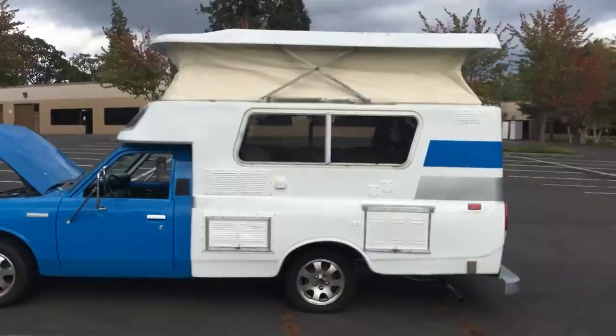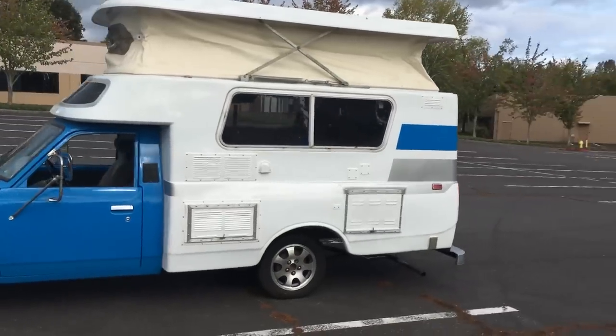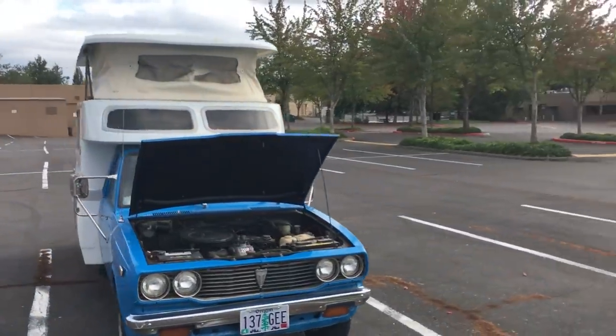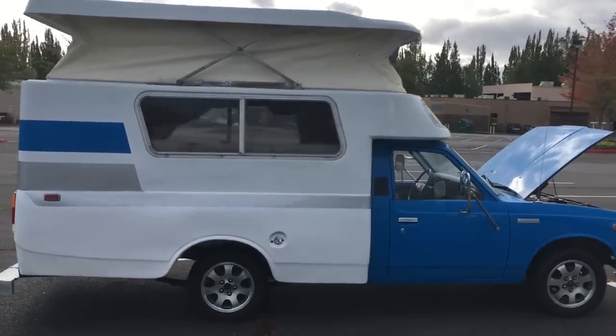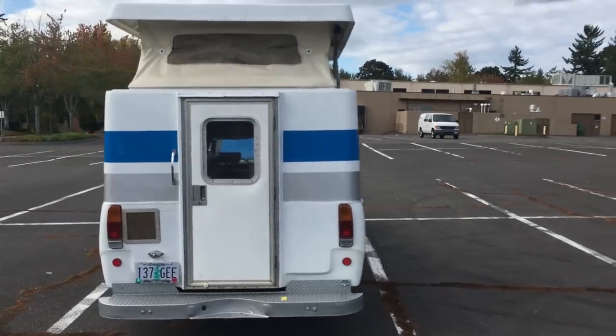Let me pop the top and show you the outside with it popped. Here is the roof popped up — like I said, it pops up about two or three feet, plenty of room to walk around. There are a few torn screen windows in the top of the canvas, and the front window is unopenable because the zipper was broken, so I just taped over it with vinyl material. The screen in the back works and it's in pretty good shape.